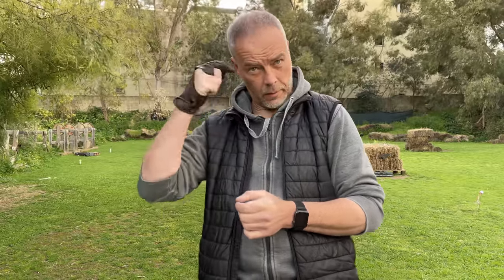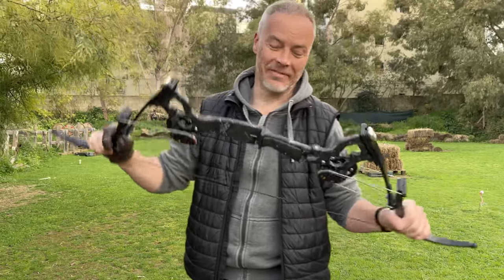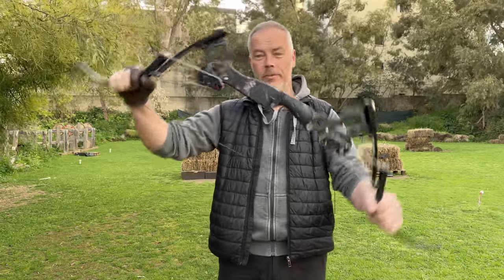After the last video where I shot a Howard Hill-style bow, some thought I was completely gaga. Well, today we shoot this one.